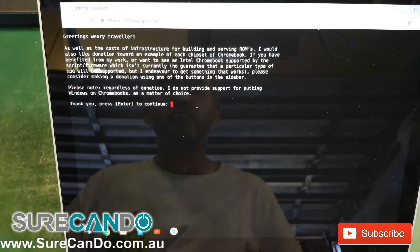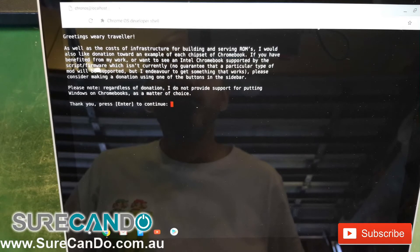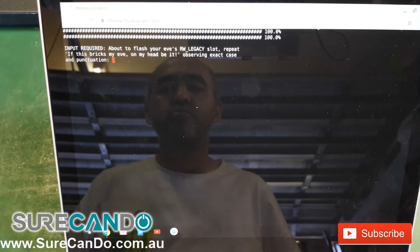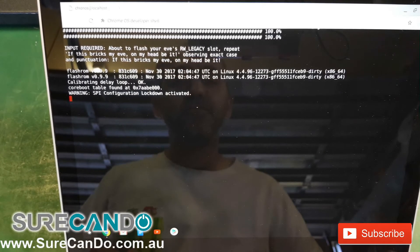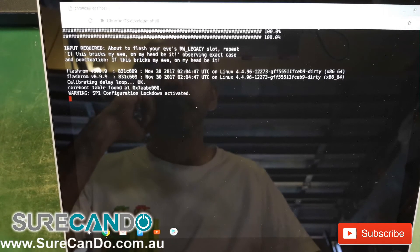From now on, just follow the prompts. This is the first stage. Now this is doing its magic — this is the first part, and now we'll go into the second part.